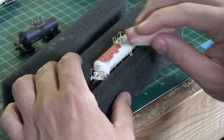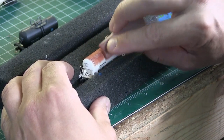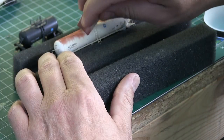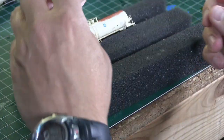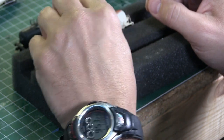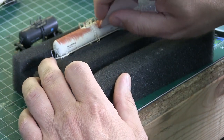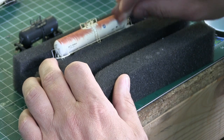I found this makeup sponge to be a very good tool to blend and move all those weathering pastels around and make it look more uniform. The eye makeup applicator and the makeup sponge are readily available at Walmart and very inexpensive — you usually get them in a large pack for very little money. I highly recommend that you do not go to your wife's makeup drawer and take these. They will not be happy. Trust me, gentlemen. Just take your time, go to Walmart, and buy them.